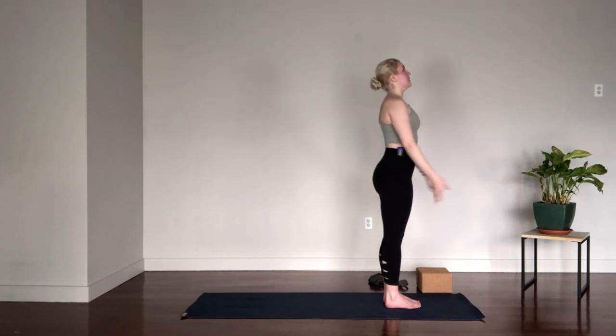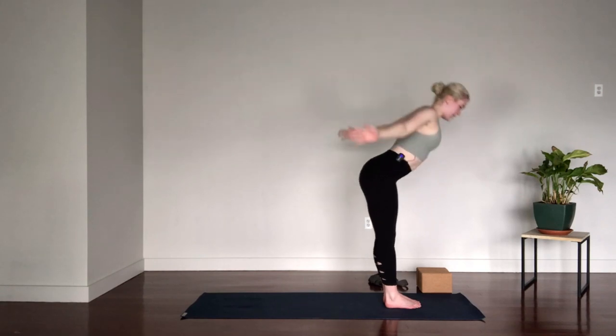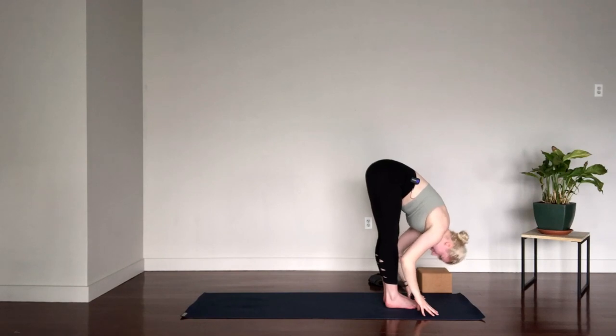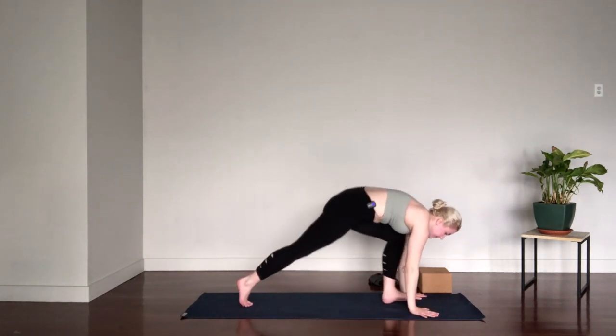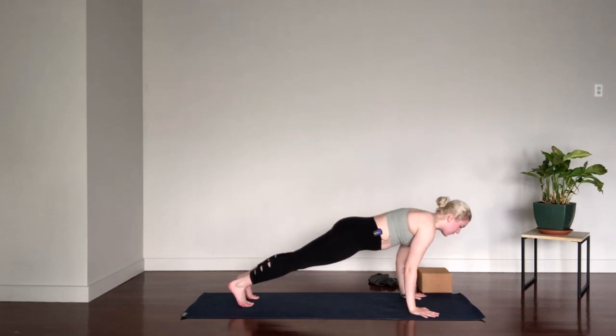We'll take that again — inhale, lift the arms up overhead. Exhale, hinge and fold. Flat back. Inhale, reach the heart forward, lengthen the spine. Exhale, step back to Plank. We'll be here for a few rounds of breath. Press through the hands — make sure you're not piking or sinking in your center. Exhale, lower to your belly.